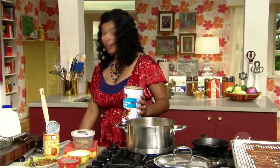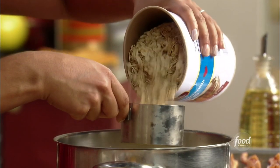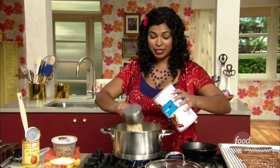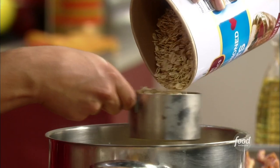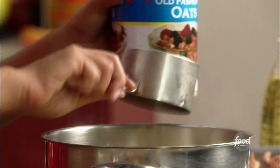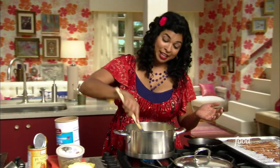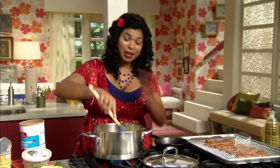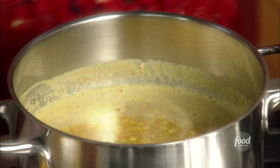We've got four cups of liquid in there so I'm using two cups of oats. These are the quick-cooking old-fashioned oats, so they should only take 10 to 15 minutes to cook until they get nice and luscious and creamy. What I do is make this at the beginning of the week on a Monday — enough to last me the whole week — and then every morning I warm up a portion with some milk.